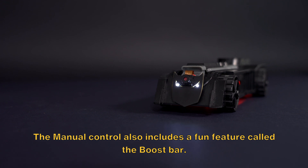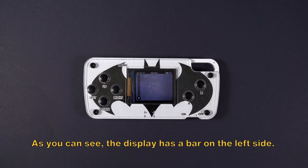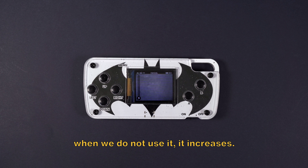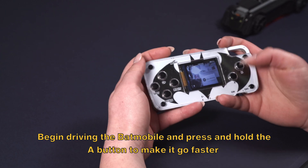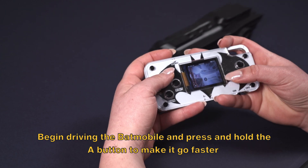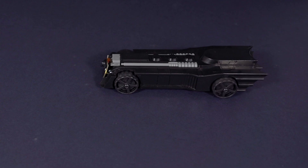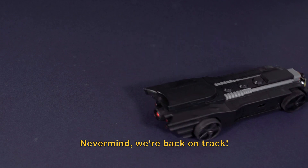The manual control also includes a fun feature called the Boost Bar. As you can see, the display has a bar on the left side. When we use the Boost Bar it decreases; when we do not use it, it increases. Begin driving and press and hold the A button to make it go faster and make cool sounds. Never mind the crash — we are back on track.